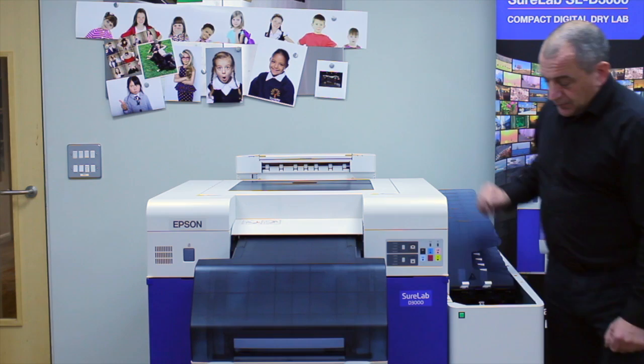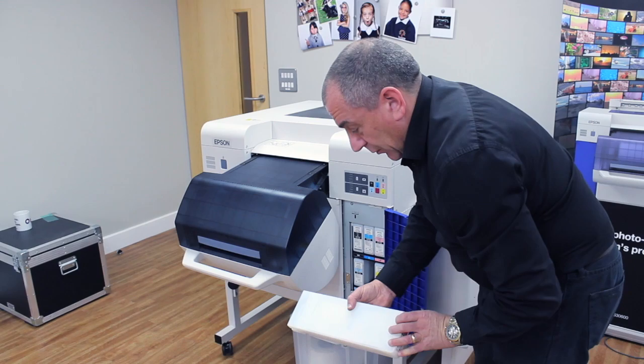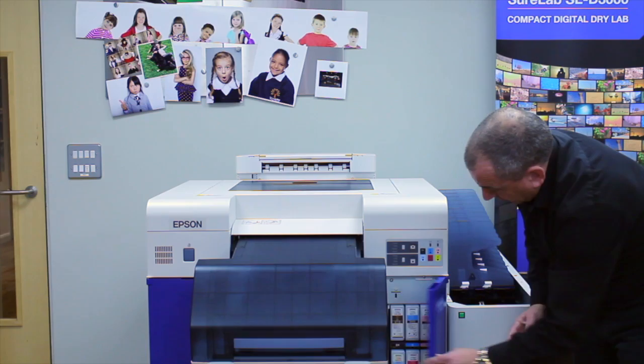We have an ink tank cartridge assembly here. Opening this door, you've got 6 ink cartridges. Each cartridge is 700ml. They all lock into place with a very simple push operation.